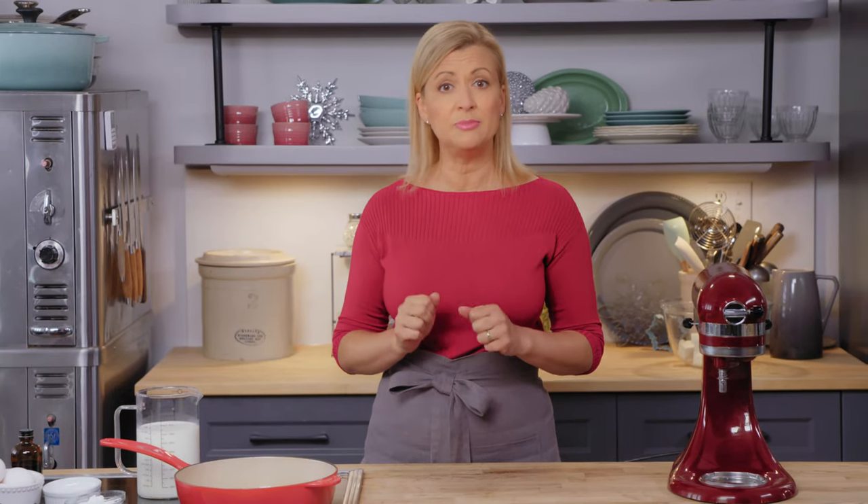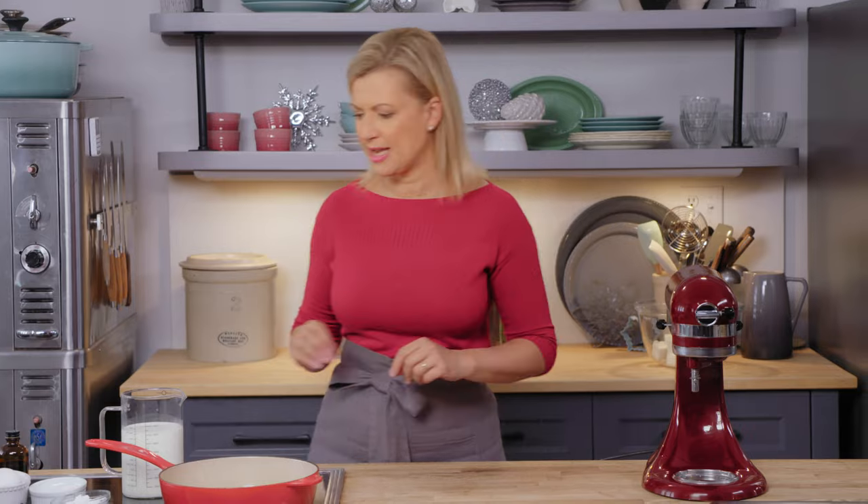Now we've got the cake looked after for this Black Forest trifle. It's time for the cream or the custard. A traditional trifle has a pastry cream or a vanilla-style pudding, but with a Black Forest cake, I want to layer in the chocolate. So I'm going to make a chocolate cream cheese filling — it's kind of like chocolate custard meets cheesecake.